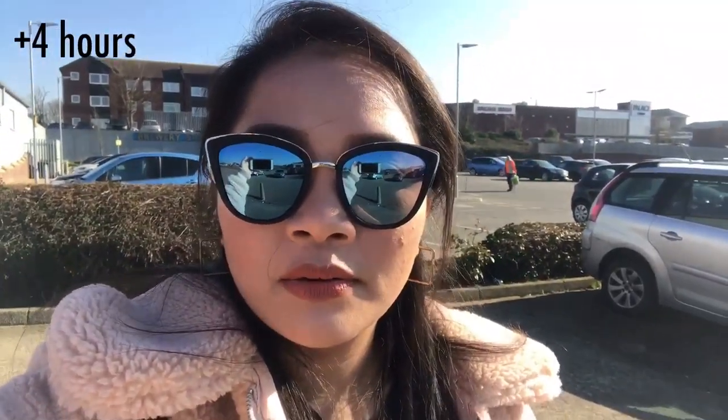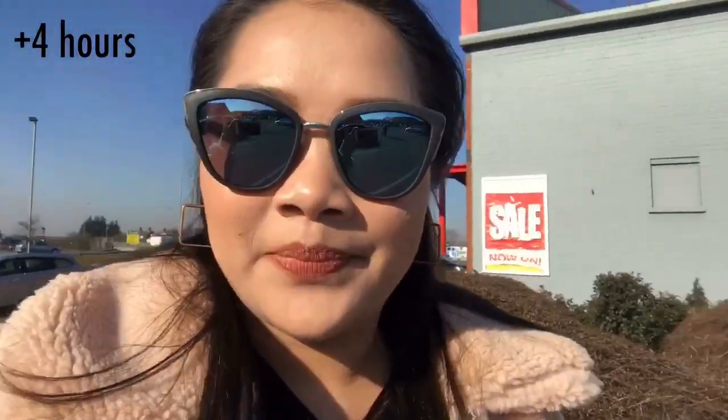It's now quarter past nine in the morning. It's going to be a long day — it's sunny outside though still cold here in the UK. I'll be running errands so I'll get a good wear test. Here's my first check-in: it's very sunny and we've been out and about under the sun for over four hours now, and my foundation is still looking good. I'm really impressed — it doesn't look powdery or cakey at all.